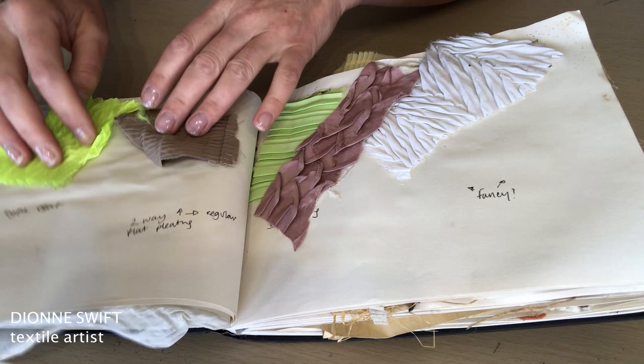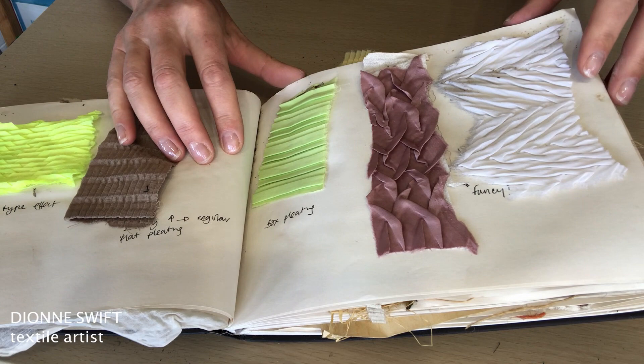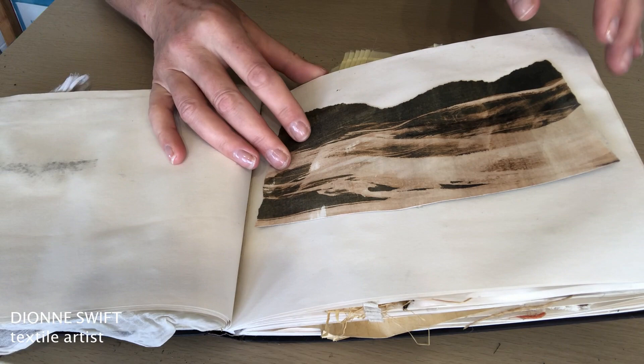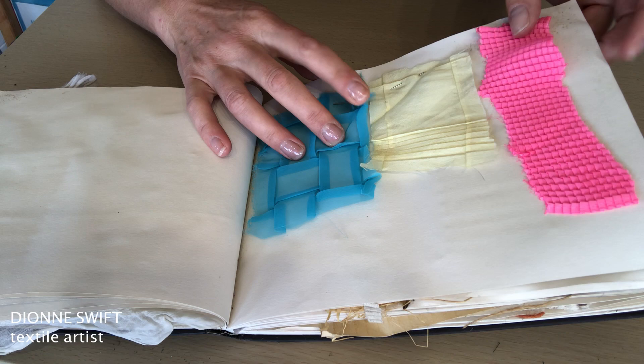So really the book is acting purely as a container — a means of holding the different examples together, like a storage box. If you watched some of the videos last week you'll have seen some of my samples in a big box rather than a book. These are pleated samples. We have bleached lines here — discharge. It's a printing technique where you can remove colour from dye, and I've used that here as well.